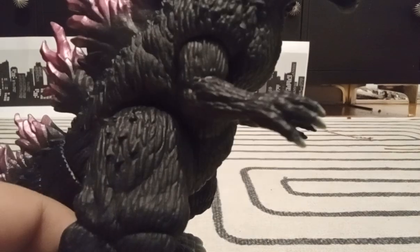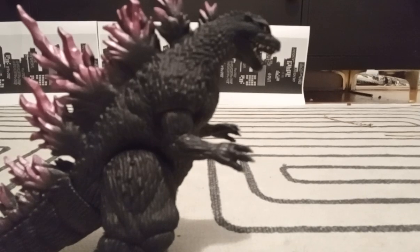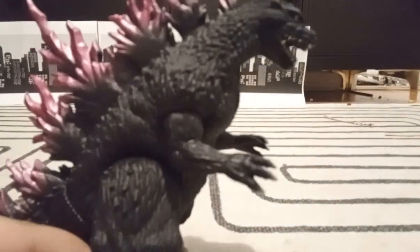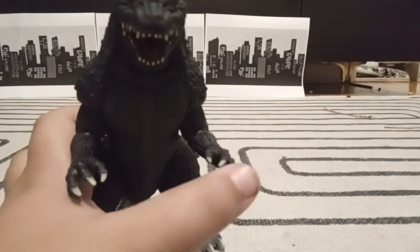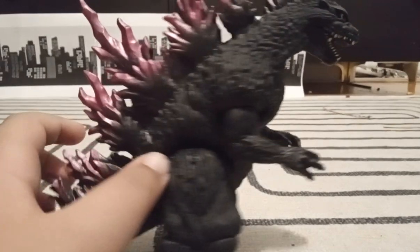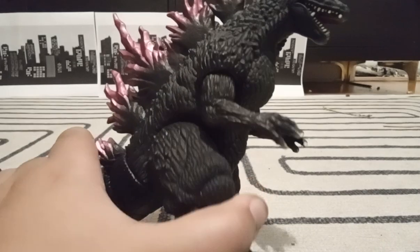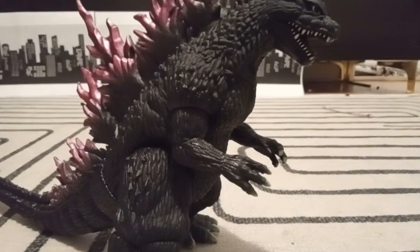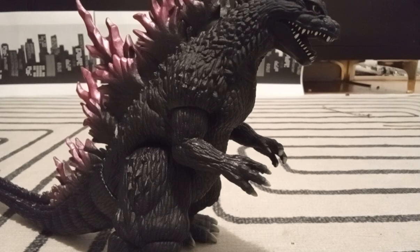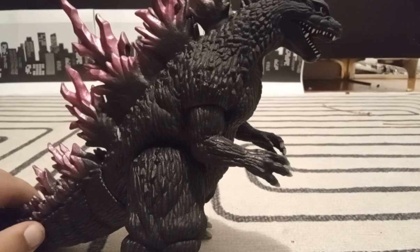Next up we got the sculpting. The sculpting for the claws is awesome, same thing for the dorsal plates and face. Next up is something extremely important when it comes to a Godzilla figure — the articulation. First up, the arm moves pretty well, just like the Bandai Godzilla Final Wars, which I made a review on not too long ago — go check it out if you can. The legs move like standard Bandai. The head doesn't move, but that's okay. I am wondering how come they made the head move for the Bandai Kiri Goji but not for the Bandai Millennium Godzilla. Even though this thing doesn't have much articulation, it's still really good and good enough for stop motion.